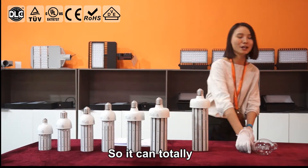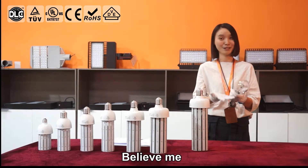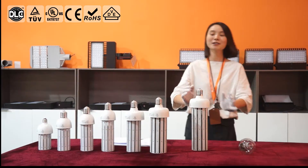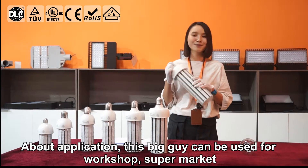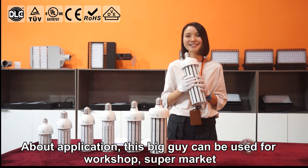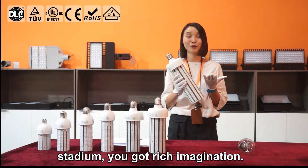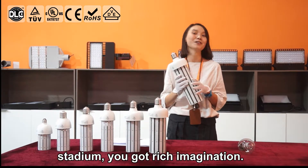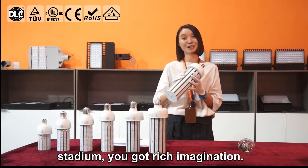Lumen output is about 16,000 lumens, so it can totally replace a 400W metal halide. Believe me. About the applications — this COB bulb can be used for workshops or supermarkets. You can also use it for indoor lighting. That's awesome. You have a great imagination, I think.